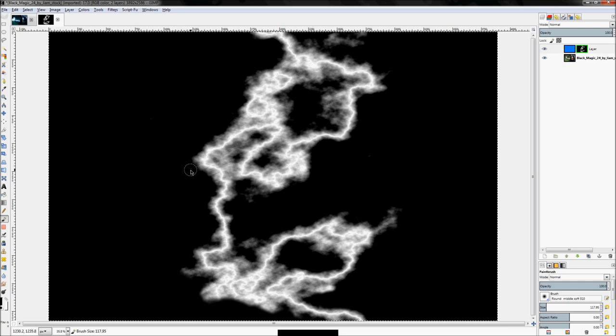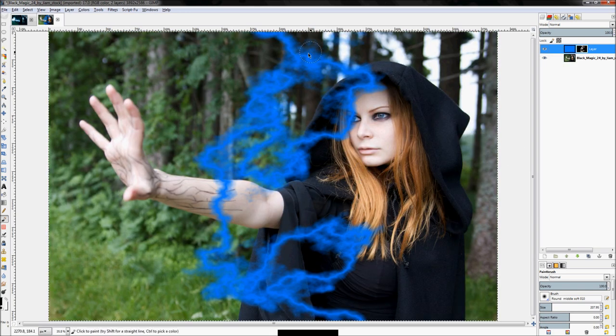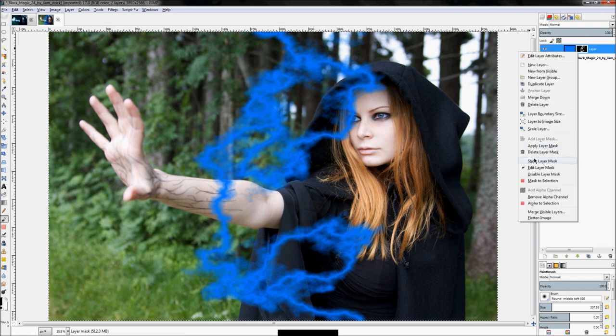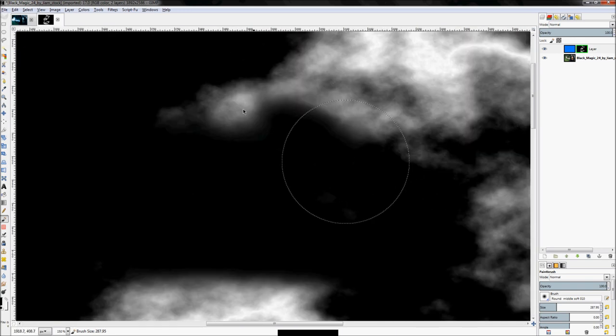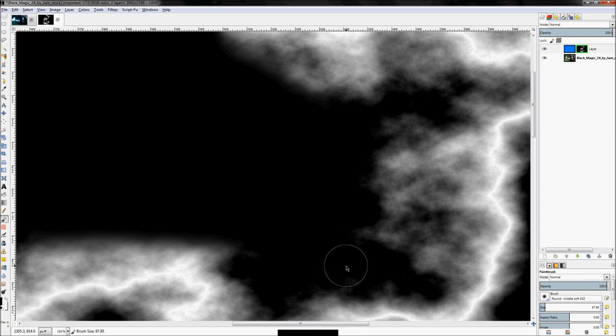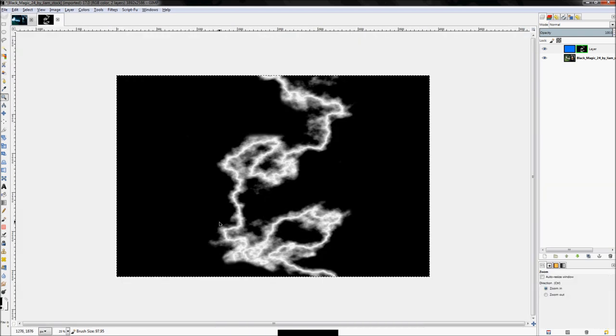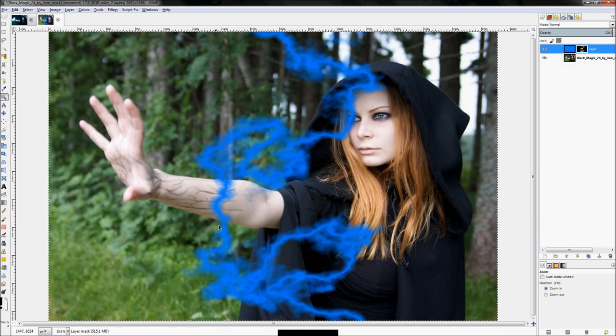Let's get rid of these floaters — they look kind of weird in the image. Now if you right-click and uncheck 'Show Layer Mask', you'll see a relatively cohesive bolt, except for this weird streak. So go back, check 'Show Layer Mask', and get rid of that area. Right-click, show layer mask again — now we kind of have a single bolt that zigzags through pretty wickedly.